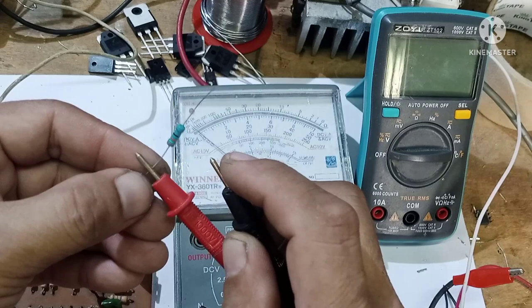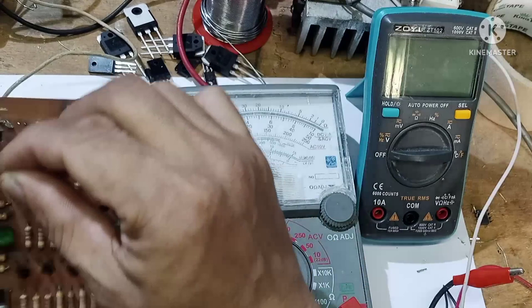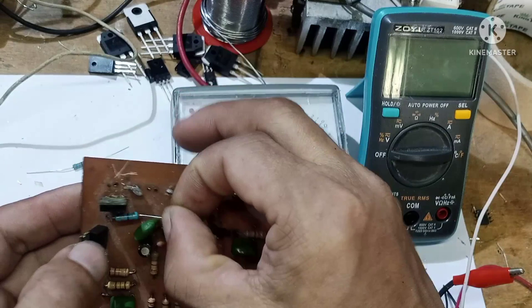Ang birada natin dito mga kaibigan ay dito na — yung resistor ay ipapalipad na lang natin. Konting ano na lang. Dito ang biyahe niya medyo malayo, ano. Titingnan natin ano ang mga gagawin natin.